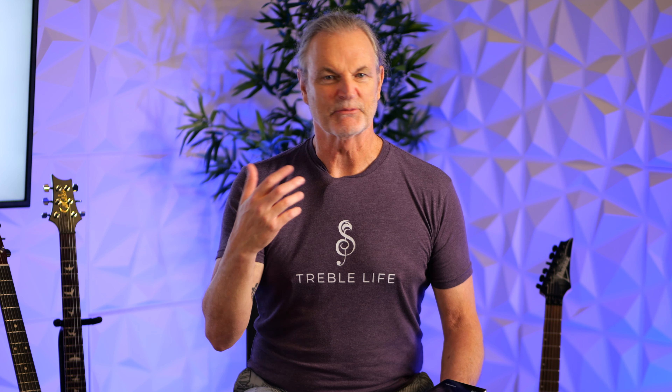Hey everybody, it's Matt with Treble Life. My producer likes to send me songs, and in this case, this is a song I have not seen nor heard before. And I get the joy of listening to it, adding some comments to it, and looking at it from a technical guitar player's perspective.